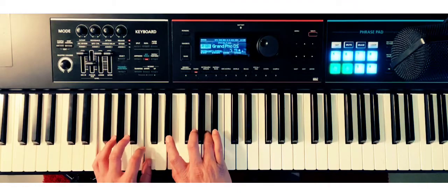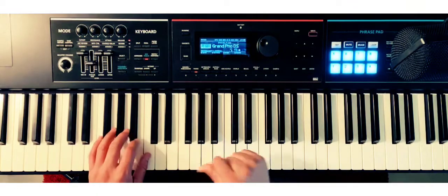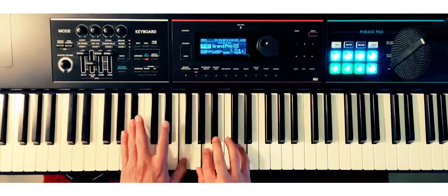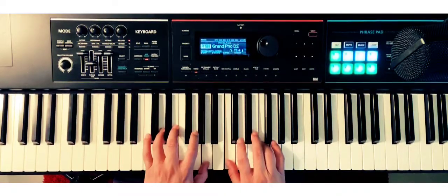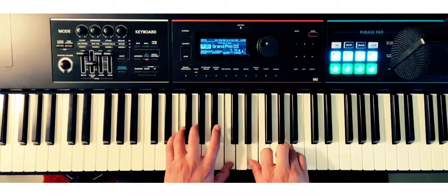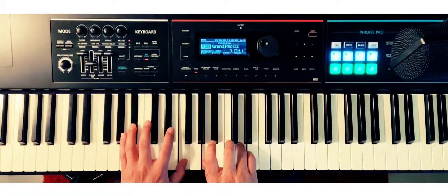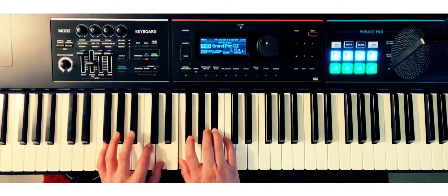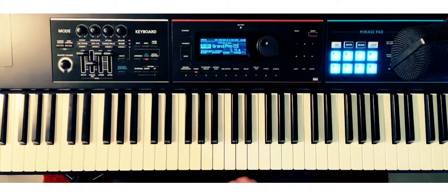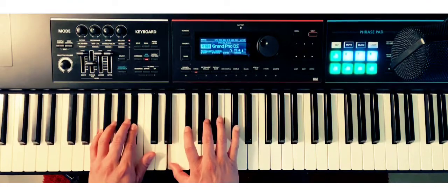Alright! One more time — one, two, you know what to do. Beautiful guys, you're doing great! We're going to do these in fourths: F, B-flat, E, and A.